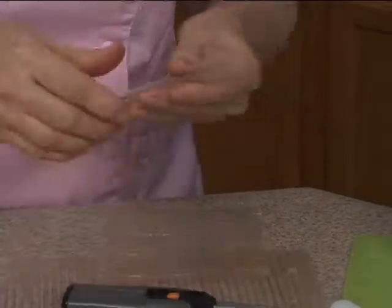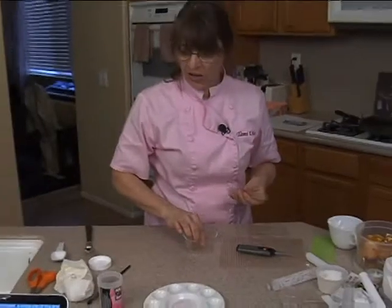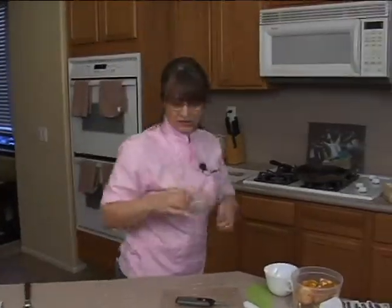You can use either gelatin or piping gel to get it to stick to itself. I'm going to use gelatin. So I'm going to heat up that gelatin that I had earlier. It only takes a little bit. Let me heat this up.